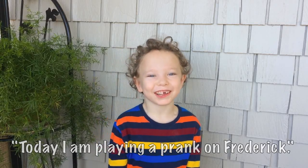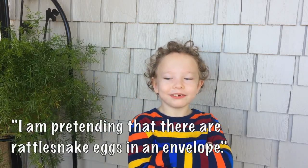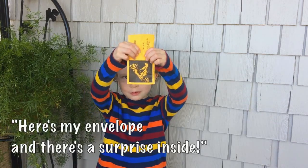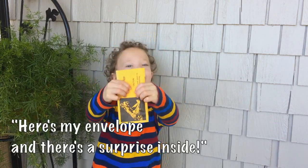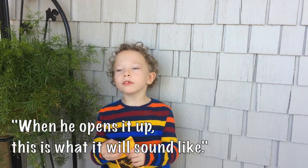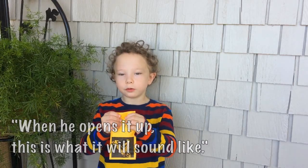Today I'm playing a prank on Fredrick. I am pretending there are rattlesnake eggs in an envelope. Here's my envelope and there's a surprise inside. I would tell Fredrick that these are rattlesnake eggs. When he opens it up, this is what it will sound like.